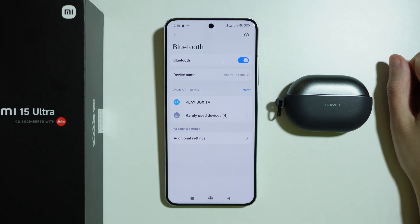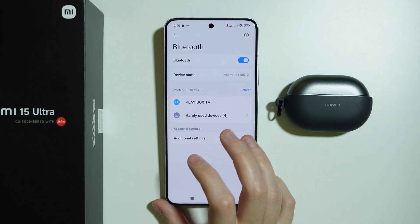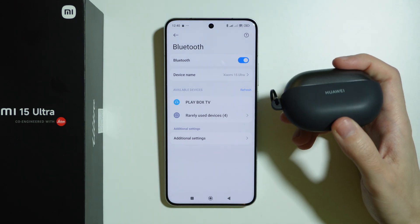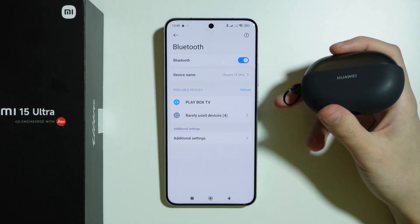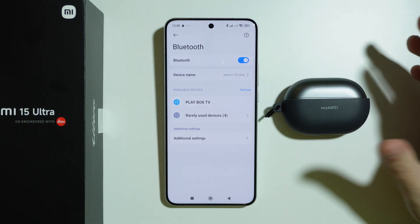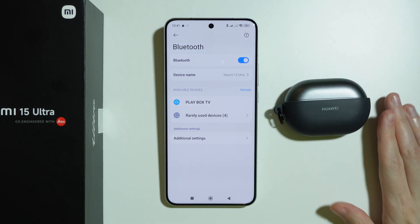If that doesn't help, you may have to seek professional help. Also make sure the Bluetooth device is not connected to anything else, perform a factory reset of the Bluetooth device if possible, and remember to put it into pairing mode once again.